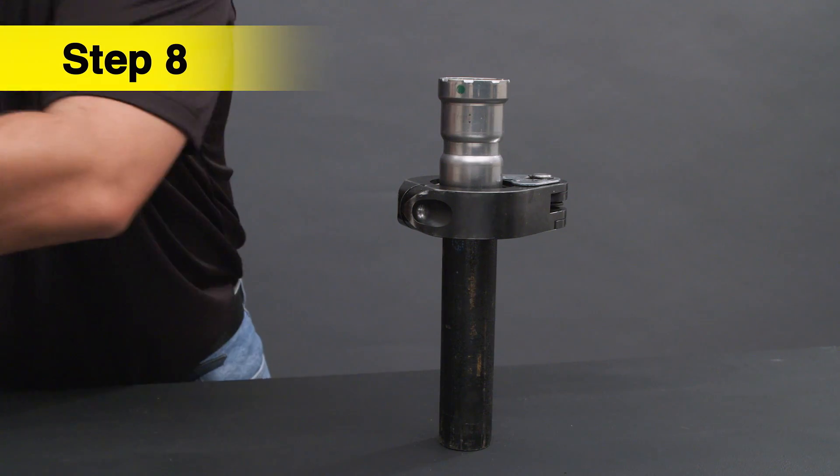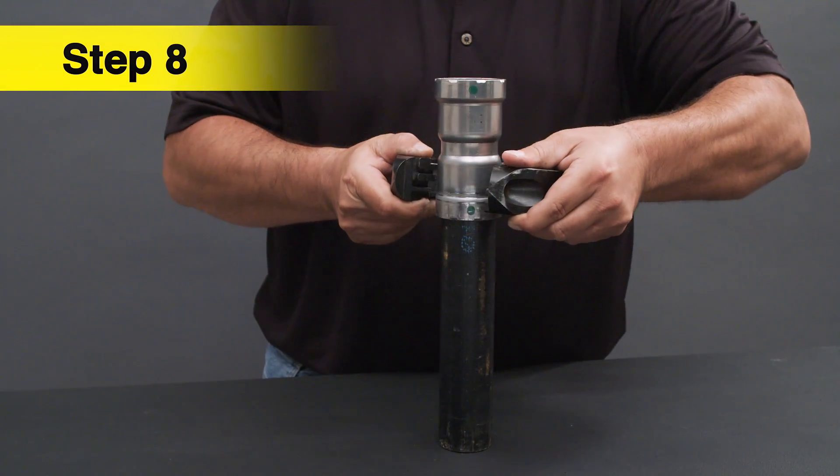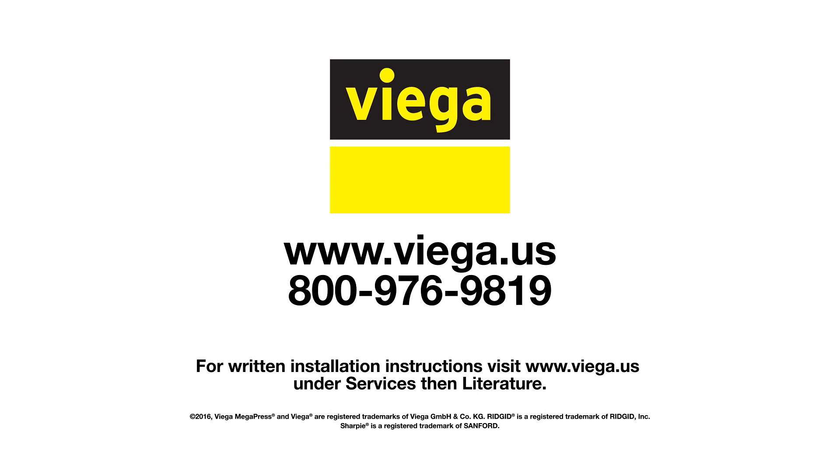After pressing, the actuator can be opened again. That completes the press. For written instructions, please refer to www.vega.us.